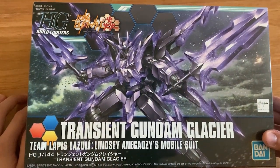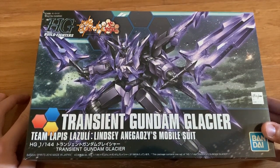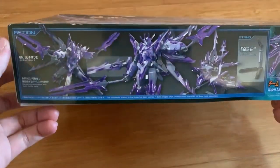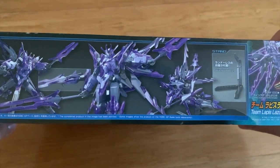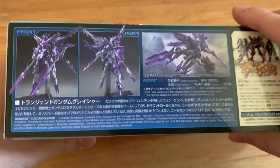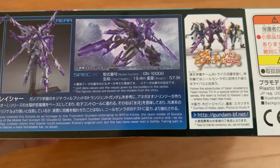I still remember a comment that always told me to do a Transient Gundam review. I don't exactly remember who it was, but here you go. So first let's look at the side of the box. Looking at it quickly, it also provides you a stand just like the original Transient Gundam. At the other side we have the description, and then we also have the details.